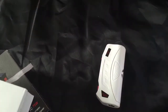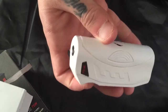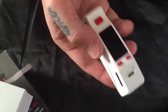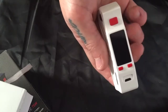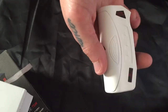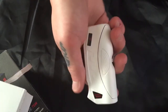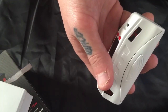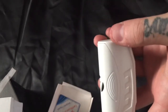This device is a single 18650 battery device — it does not come with a battery. Input voltage is 3.3 volts to 4.7 volts. Output wattage is 1 watt to 75 watts. Temperature range is 100 to 300 degrees Celsius, or 200 to 600 degrees Fahrenheit. Atomizer resistance can go as low as 0.1 and up to 3.0 ohms. Charging time is 5 to 6 hours.